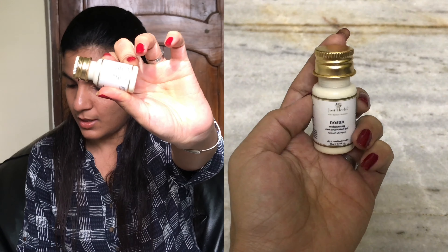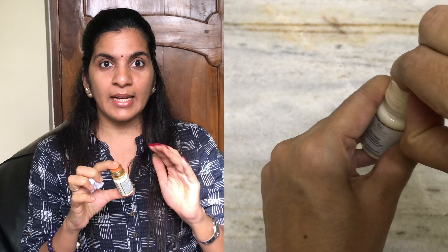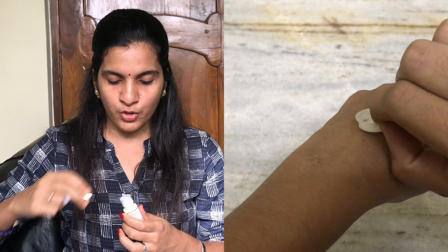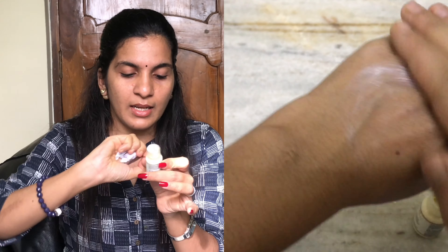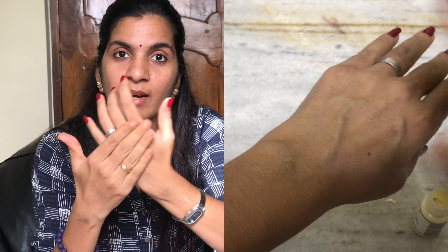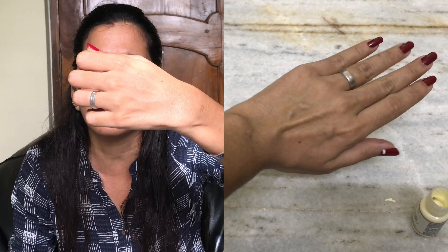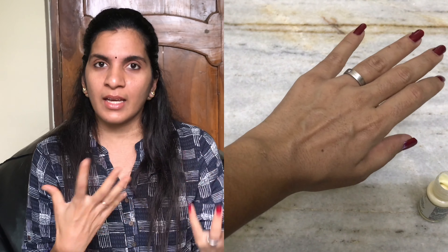The fourth product is the No Sun Jojoba Wheat Germ Sun Protection Gel. This is a 25ml product. It is a gel-based sunscreen. It is very easy to absorb into the skin and will absolutely dissolve in without leaving any white cast or traces, which is a common problem with many sunscreens. It is not sticky at all.